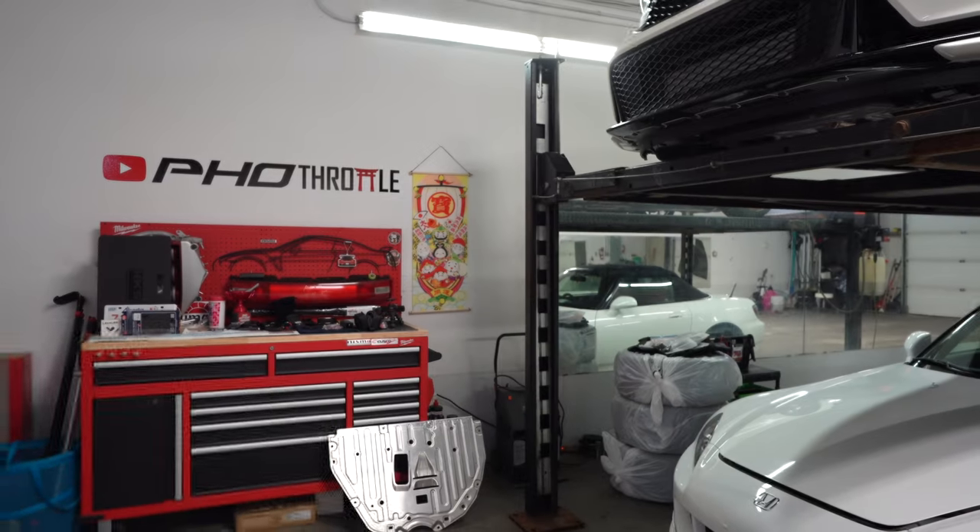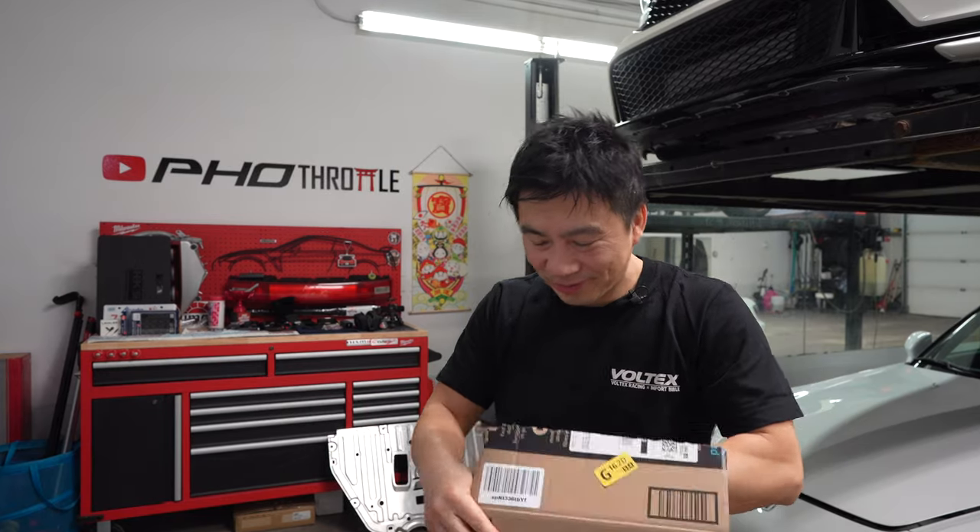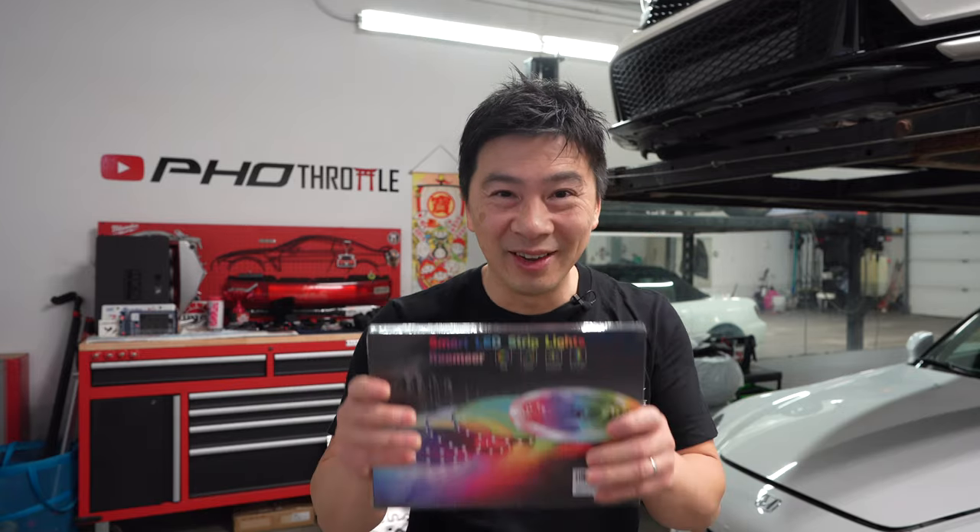There's another box that just came in from Amazon and it's actually for the hoist. Any car guy or car girl that works on a car will really appreciate this. Ever since I got the hoist it was just missing something, it just didn't have that oomph. I was hanging out in my daughter's room the other day and I realized this is the perfect idea to complement working on my vehicle. It's LED strips.